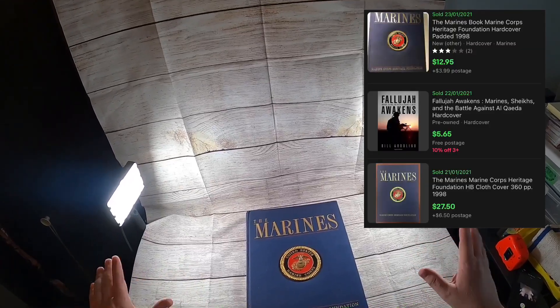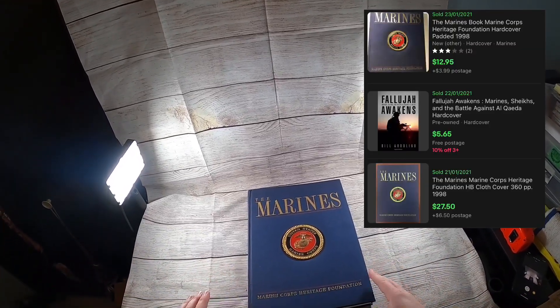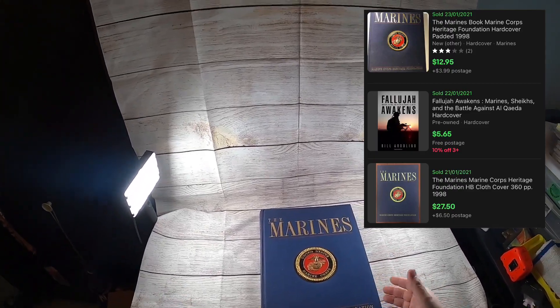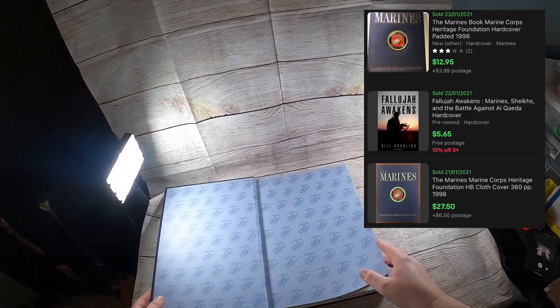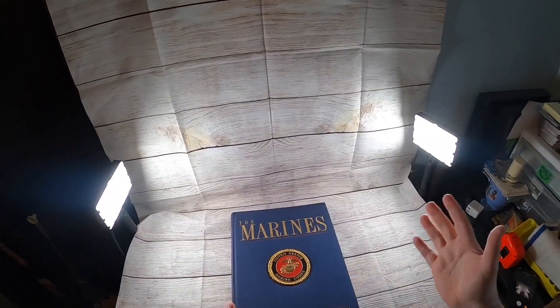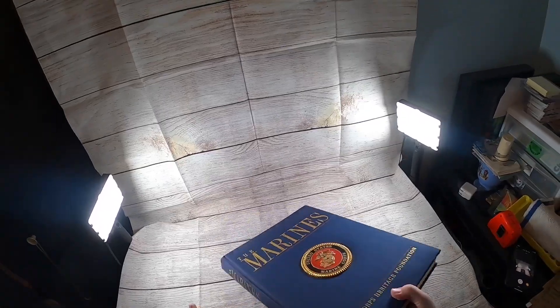The first thing I picked up I didn't get on camera because I was still too nervous, but I picked up this Marines book. At the bins in my area it's 75 cents for books. I saw this sitting out and it looked pretty interesting to me. Sales comps are kind of all over the place, but at 75 cents, whatever I end up getting for it, it'll be worth it.